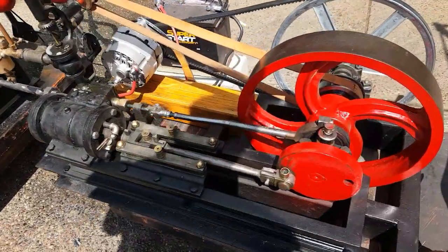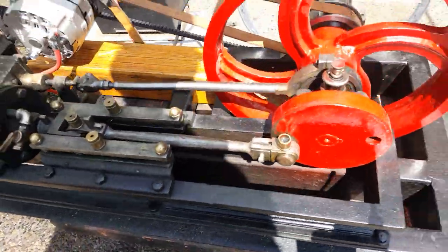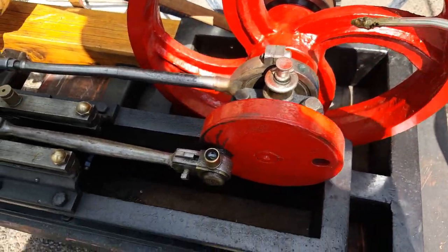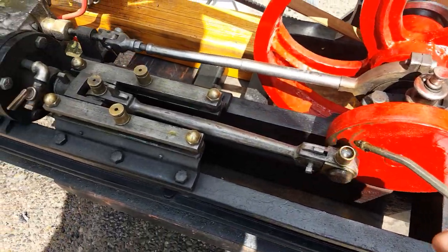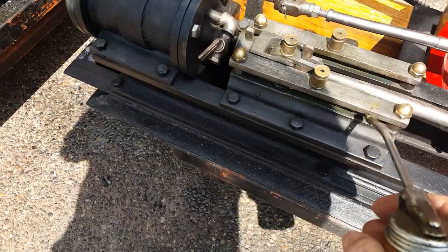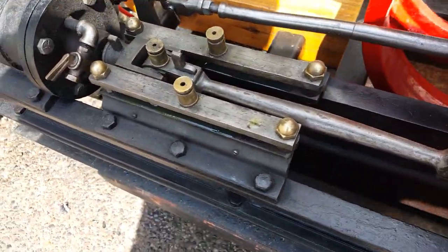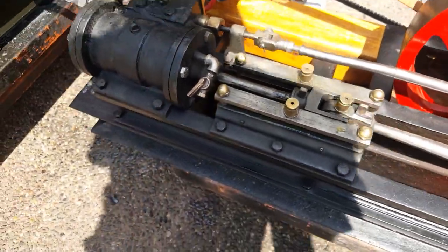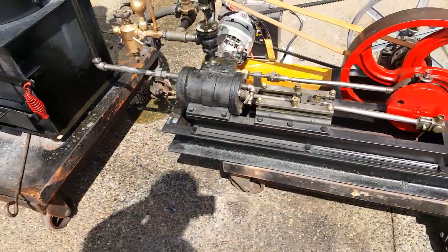The first thing I always do is oil points — the eccentric there, a little oil on the crank, and on the slides, parts there, slide back and forth, and any other place that needs oil.